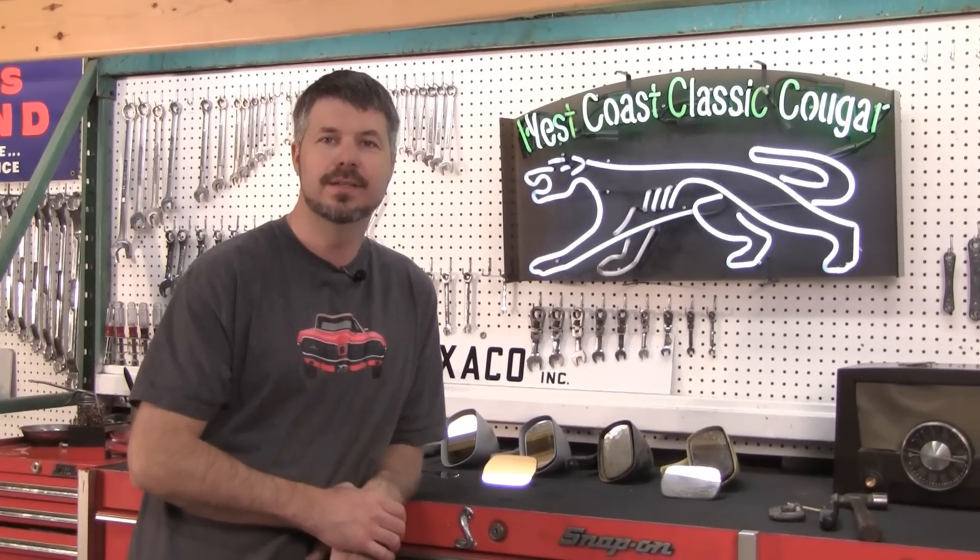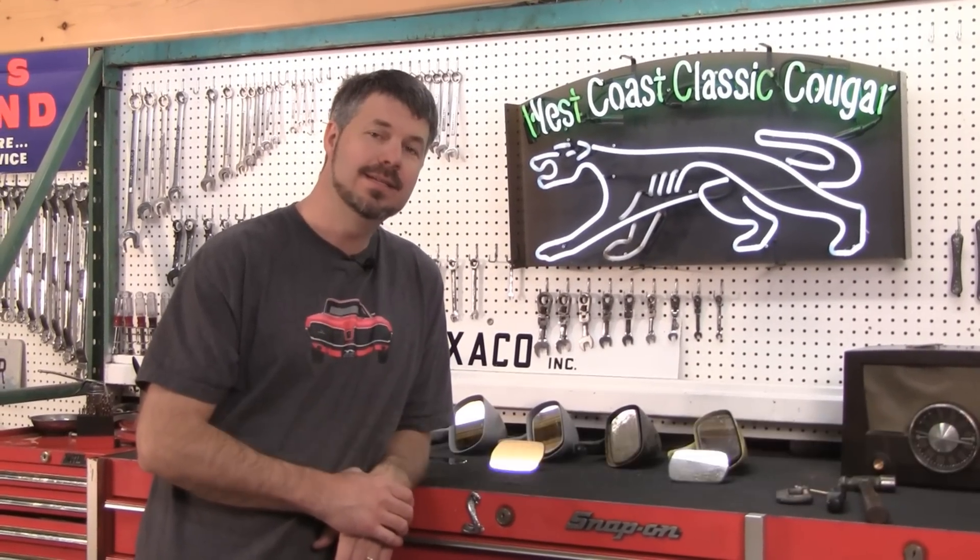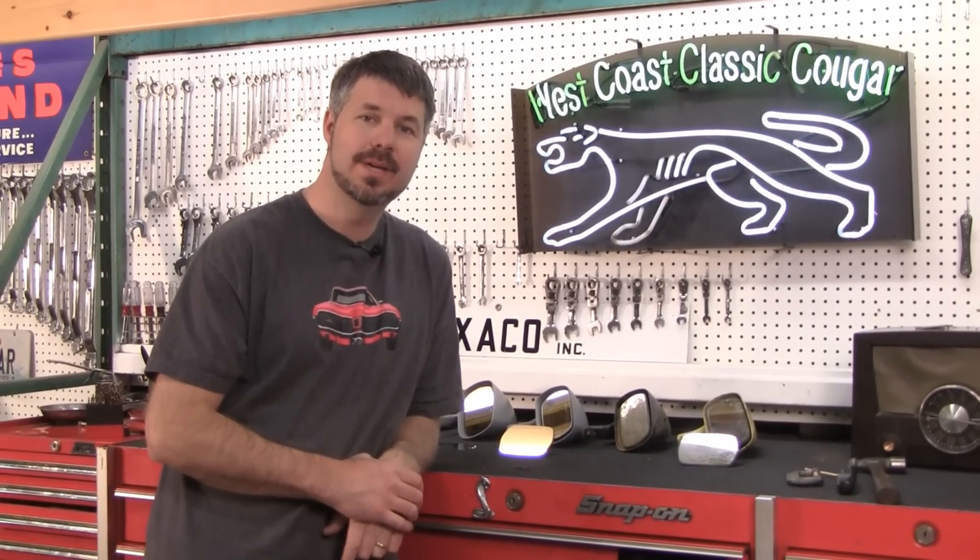Hey, another quickie video here talking about how to repair your 1970 to '73 Mercury Cougar passenger side mirror.